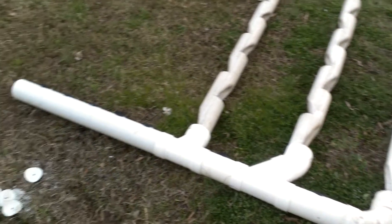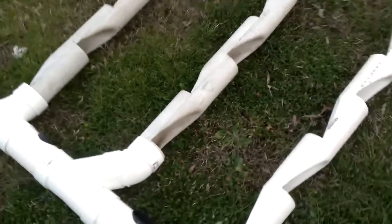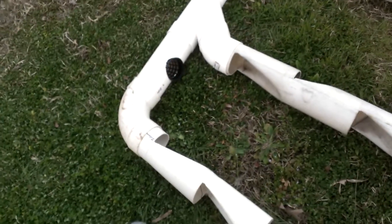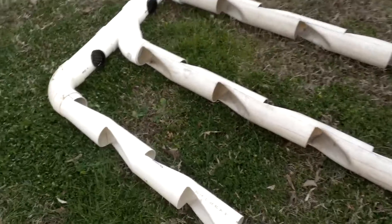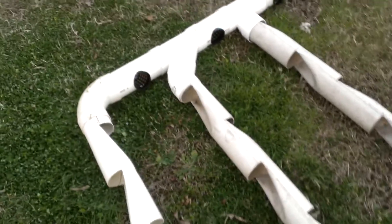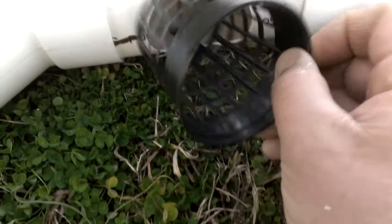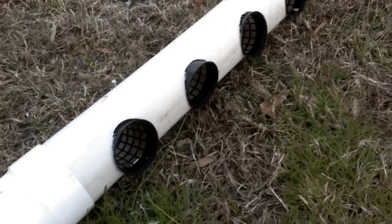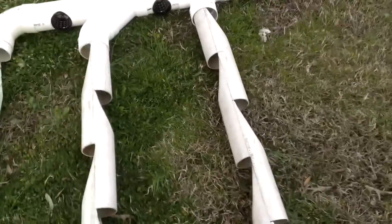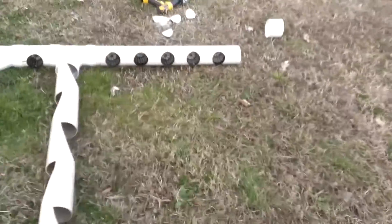This is a triple growing tower — a pipe growing, floating net cap setup. What I did is attach three growing towers for strawberries, or whatever you want to plant, into some pipes that help with draining. I perforated the pipes and put in some three-inch net caps. You can install this anywhere you want — just find a beam or somewhere to hang it and make it drain to whatever you want.